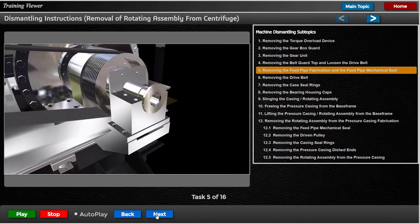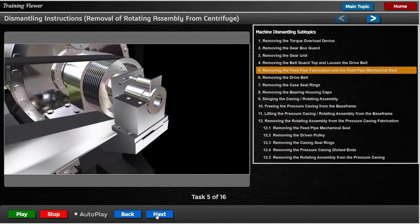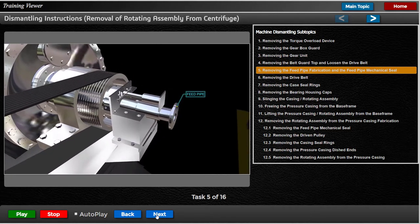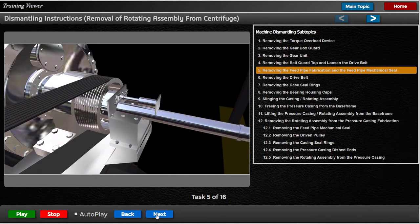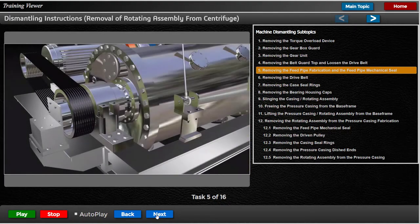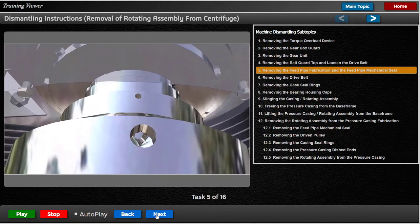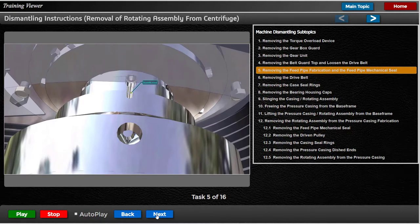Carefully withdraw the feed pipe fabrication from the rotating assembly. A jacking device may be required for the above procedure — that is, a screw jack fitted between the feed pipe bracket and feed pipe flange. Put the 3 assembly screws into the feed pipe mechanical seal.